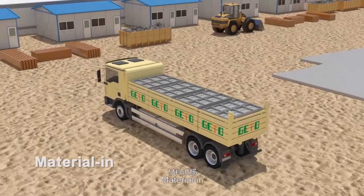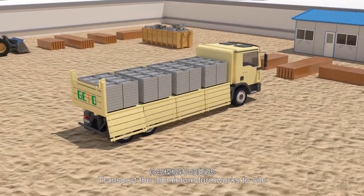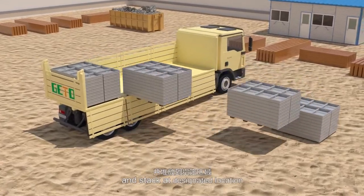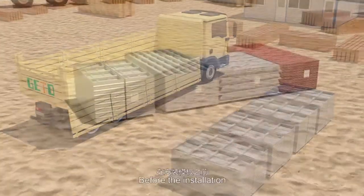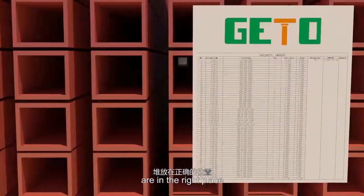Material in. Transport the aluminum formworks to site and stack at designated location. Before the installation, the list on each package will be proofread to ensure all panels are in the right place.